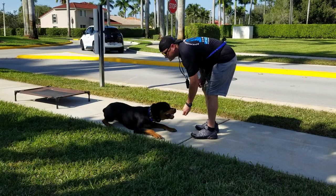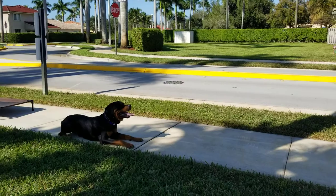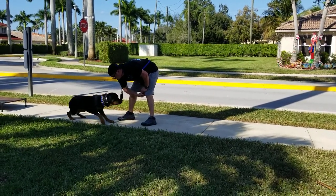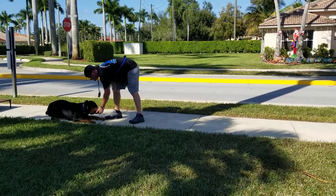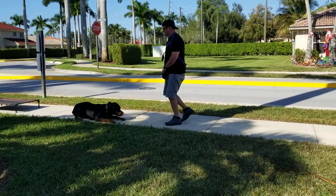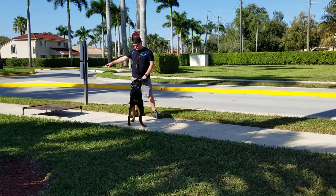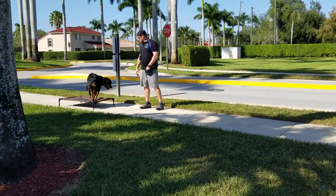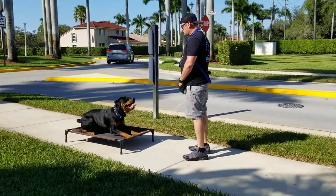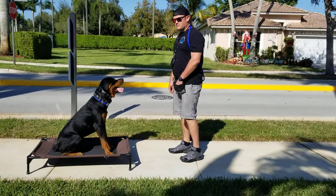Let me show you what happens when we take him off the place board and down him here. Down — good. Everything's going to be a lot more sloppy off the place board. Stay. We've been working it but see — he's going to creep a lot more. Down, good. Stay, stay — not bad. He's proving my point though — place. He's not ready to come off the place board yet; we have to start working on that in weeks two and three. Sit — let's end with something positive.